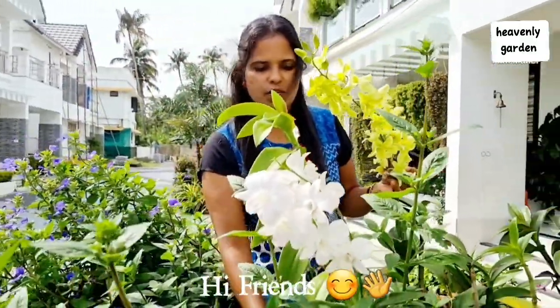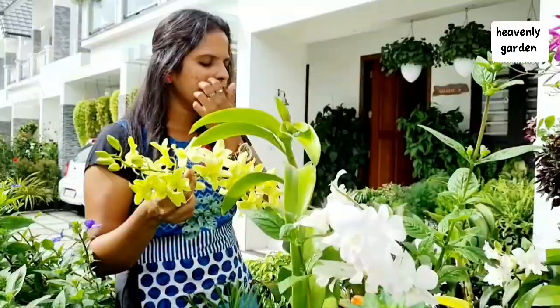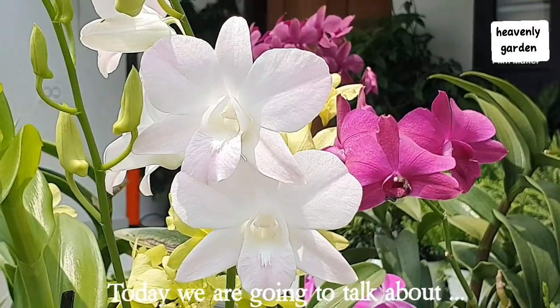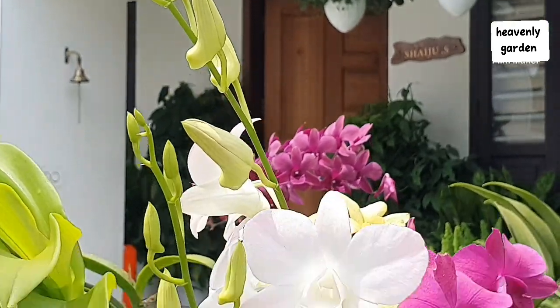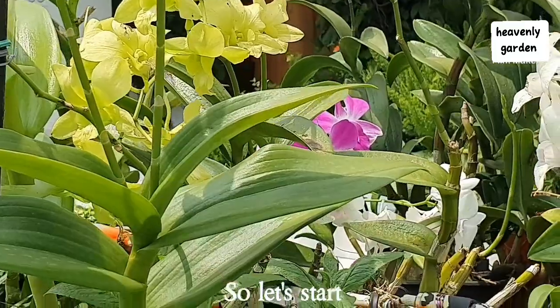Hi friends, today we are going to talk about Orchards. So, let's start.